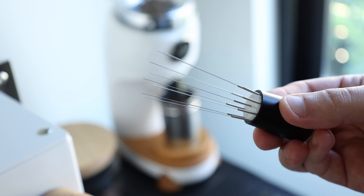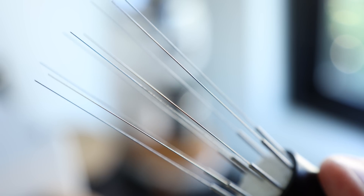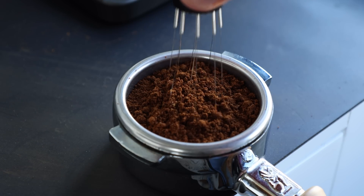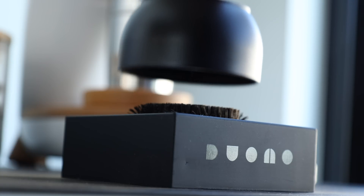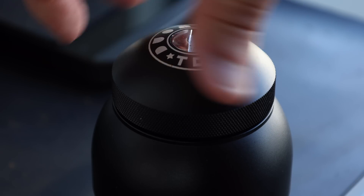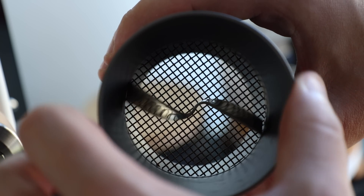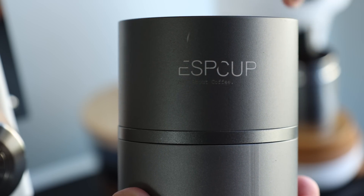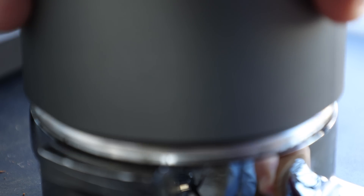The Weiss Distribution Technique, or WDT tool, comes in a variety of designs, but each one utilizes needles ranging in gauge sizes to stir and level the coffee bed manually. The Duomo V8 is like the love child of the OCD and WDT, utilizing eight needles in a spinning base, allowing for a more controlled and consistent user experience. And last but not least, a tool I've been using for a couple of years — the Wellhome Pro Espcup — which functions more like a sifter to break up clumps and create an even grind consistency.